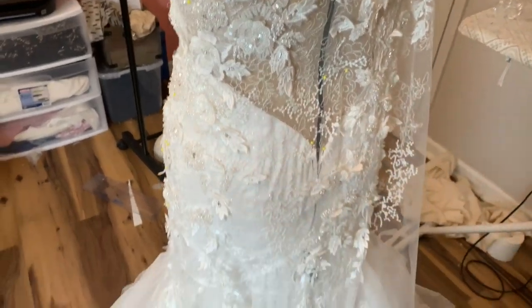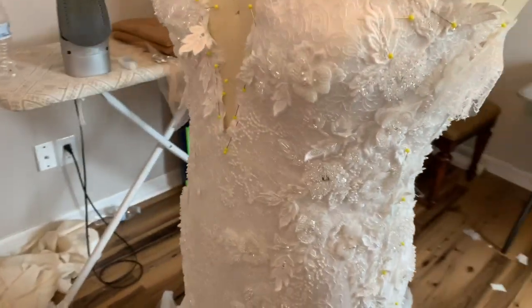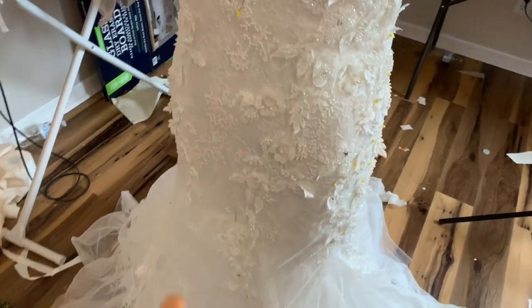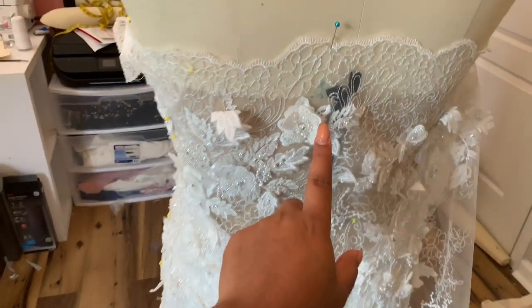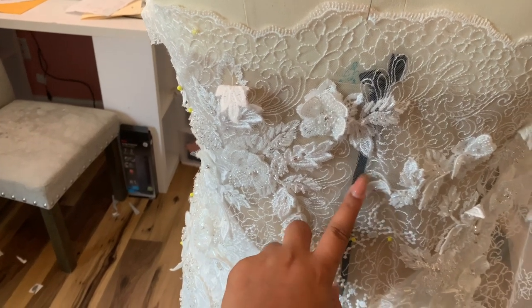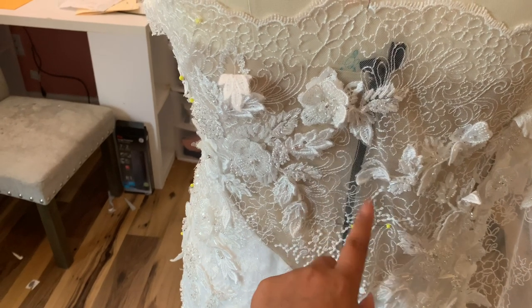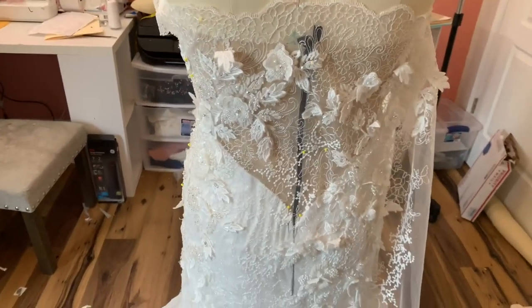So I'm in the process of draping the fabric onto the dress form. It has a black zipper in here right now because this is just a temporary zipper until I go get a zipper that matches the color of the mesh. But I just have it draped onto there.